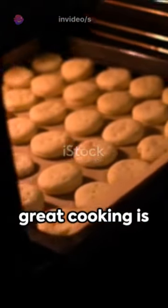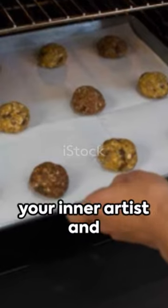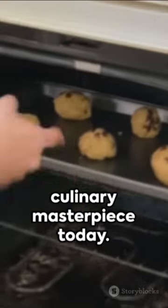Remember, the key to great cooking is patience, precision, and a pinch of love. So go on, indulge your inner artist, and create your own culinary masterpiece today. This canvas is yours to fill.